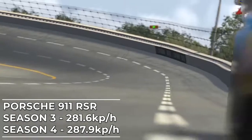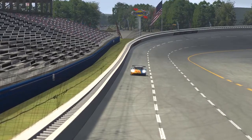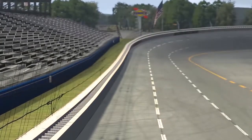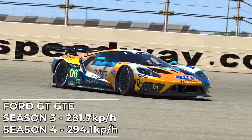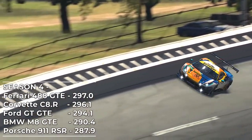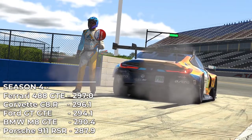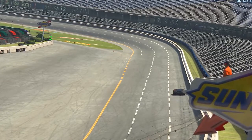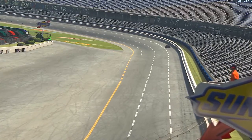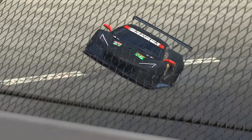The Porsche 991 RSR improved over 6km/h from the Season 3 build for peak speed, though it was touching the limiter, so with optimized gear ratios that number could be far higher. The Ford GT was the biggest improver from build to build, now coming in at over 12.4km/h faster than in the Season 3 build. It is still the Ferrari 488 GTE that comes out on top for straight-line speed, as has been a common trend. The BMW M8 GTE was narrowly quickest in Season 3 but drops to 4th place in the new build. The Corvette, only with Season 4 data being a new release, averaged 290.5km/h and hit a peak of 296.1km/h to go second fastest, within touching distance of the Ferrari.